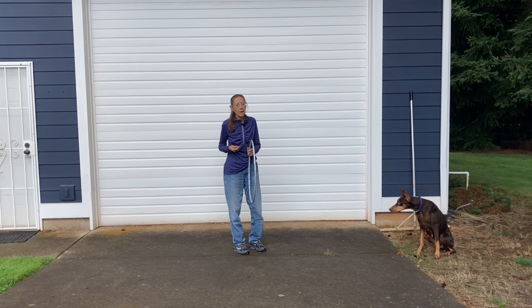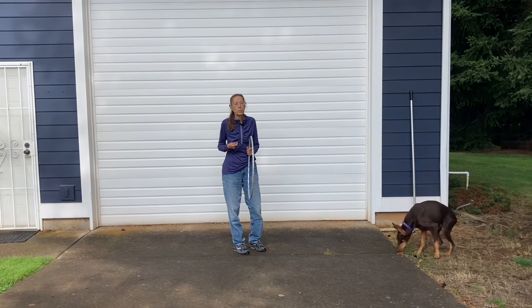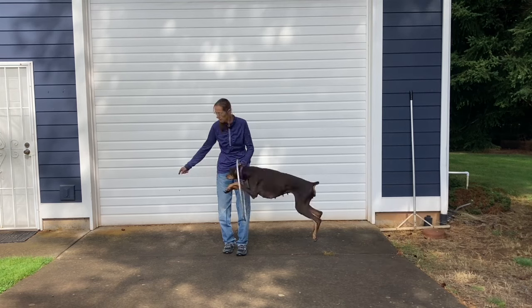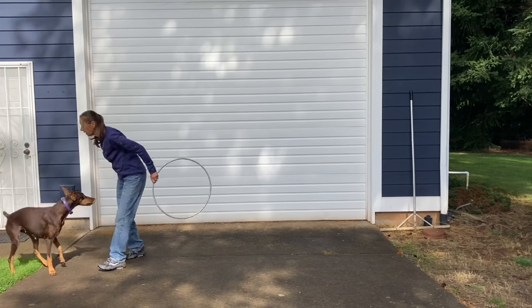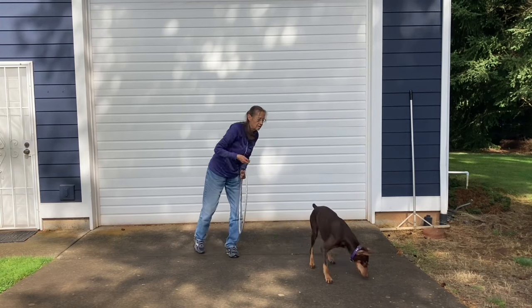We're going to move to a surface where she can see her treat better. I'm not going to ask her to jump high, but I do want a little more height than before. On concrete, you don't want repetitive jumping on an unforgiving surface — that could eventually put too much stress on their joints. Get back — stay — jump! Yes, there it is! She's still concentrating on my hand, but yes, there it is!